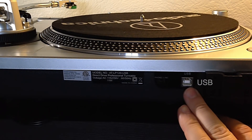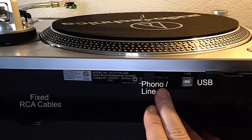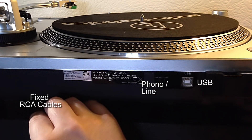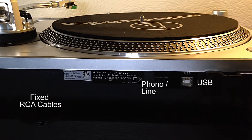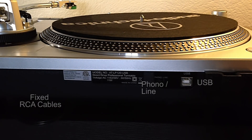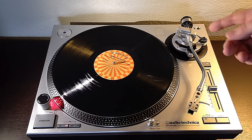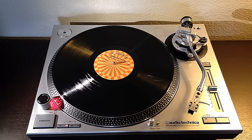On the back of the turntable we have RCA composite cables that are fixed directly to the turntable, and we can just plug those into any speakers or DAC. I have mine set to line since I'm not hooking up to a phono preamp, but there's a phono/line switch on the back if you want that. Since this is a USB turntable it does have a USB output, so you can use it to back up your LPs, though I'll probably just use it straight from the RCA cables.